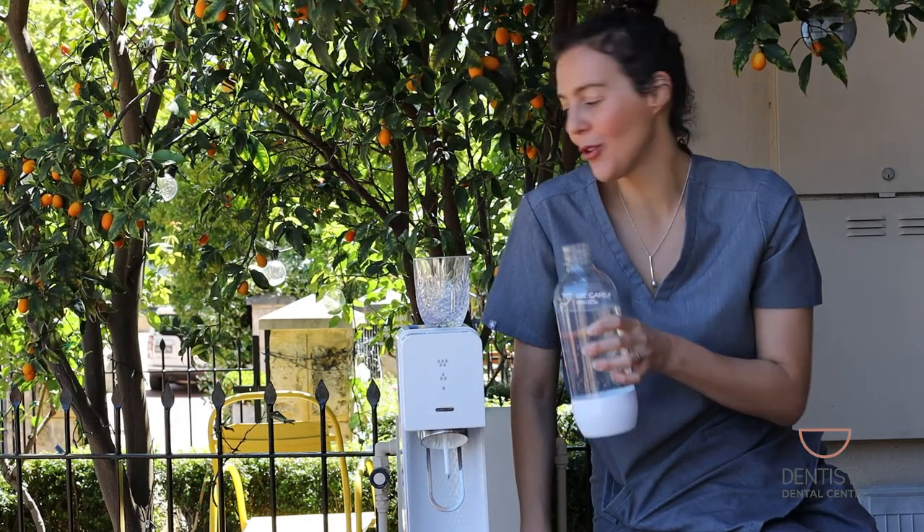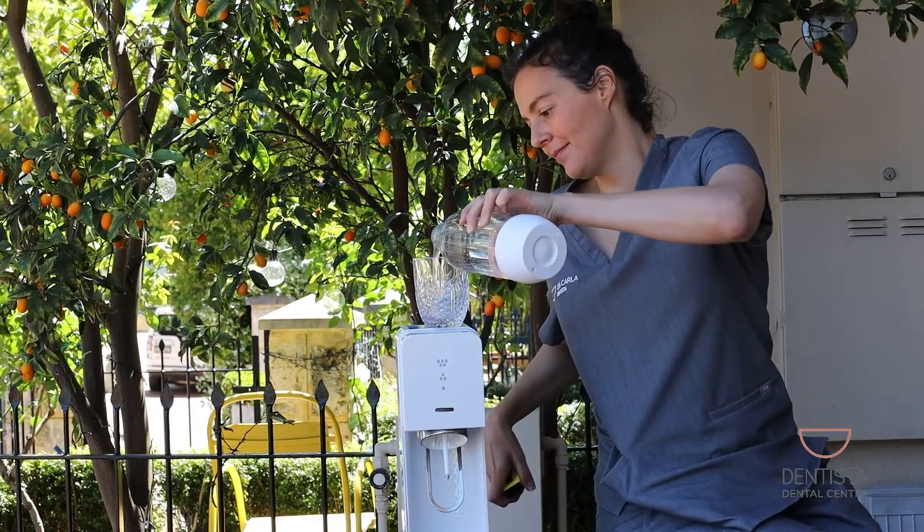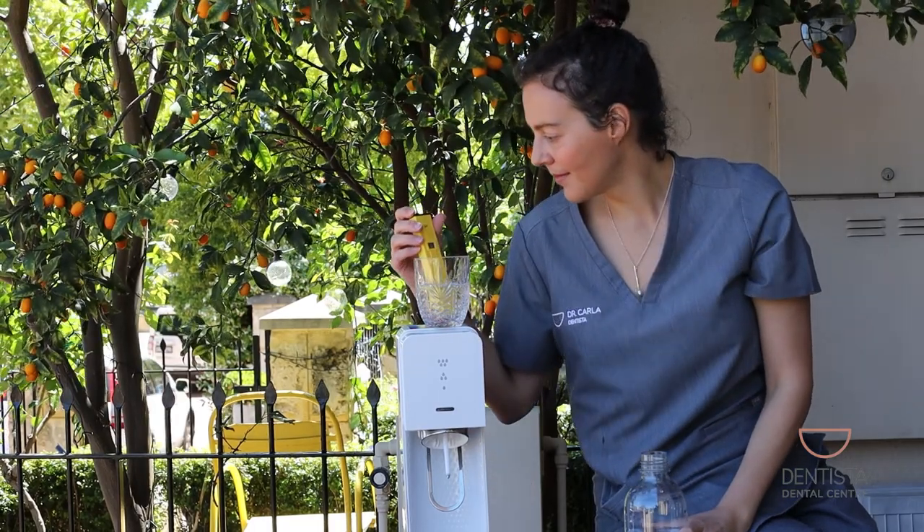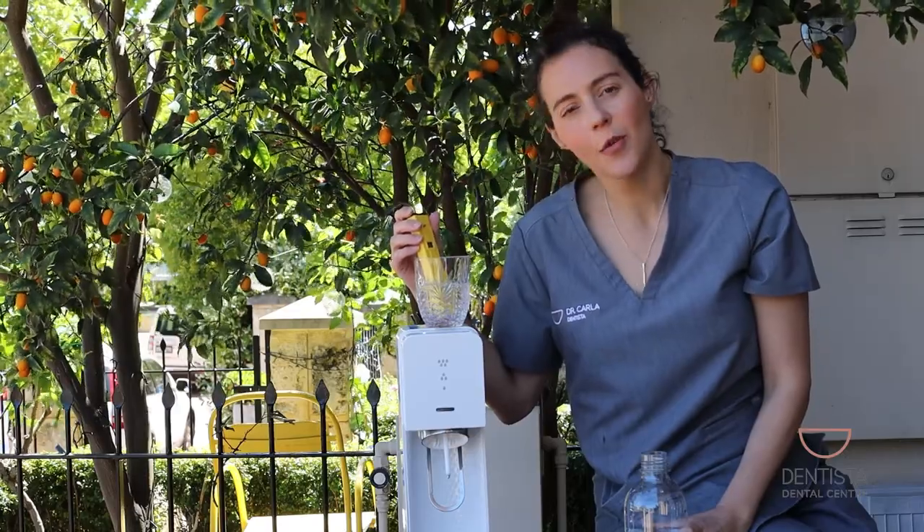Now we are doing fizzy level two. pH 4.7.